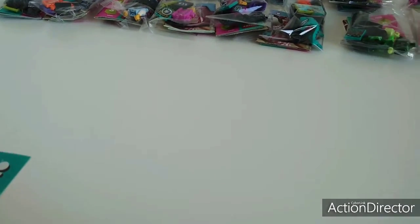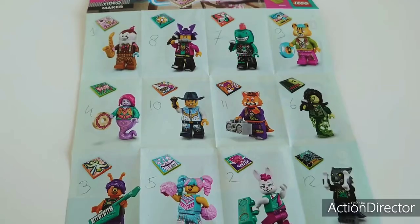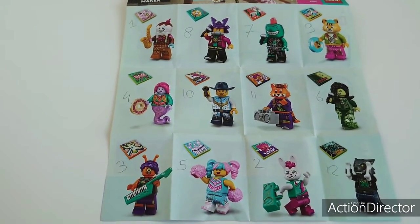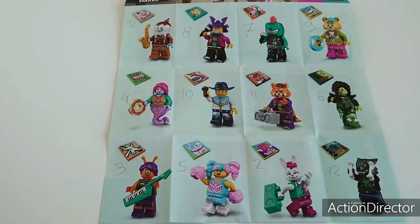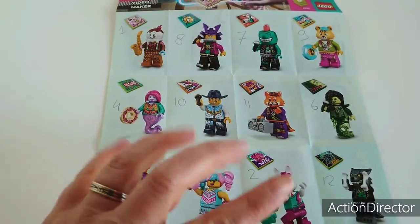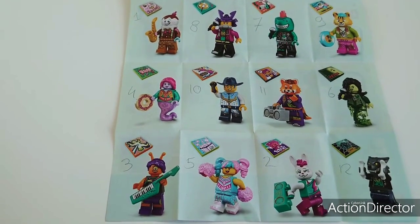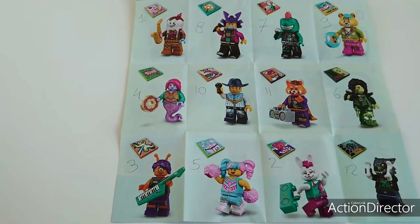And for you guys who would like to know, these are the order that they came in our box, and the two rows were exactly the same — so left or right, it didn't matter. He was our first, second and so on. I hope you can see the numbers. Well, let's have some building fun.